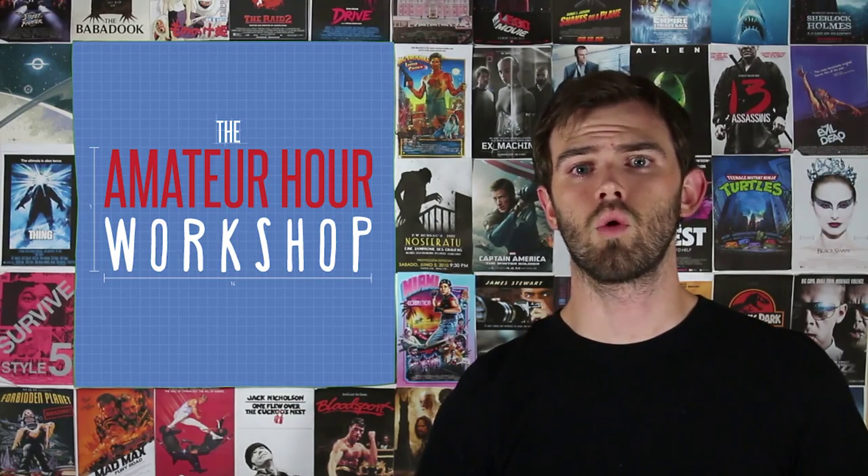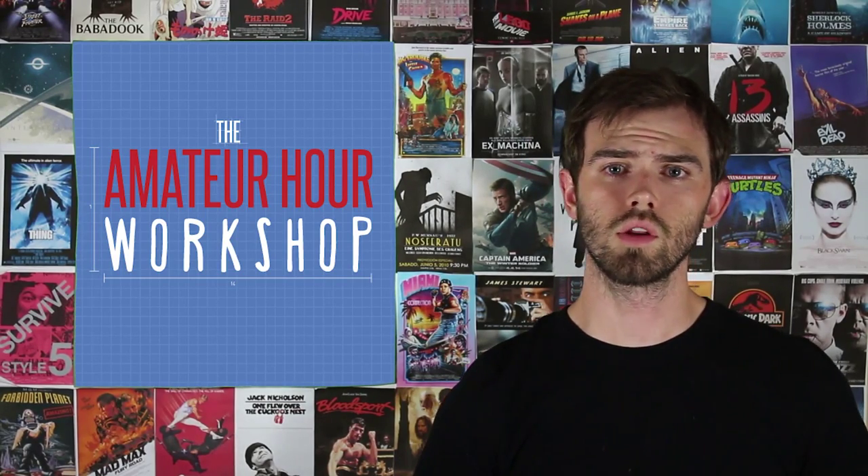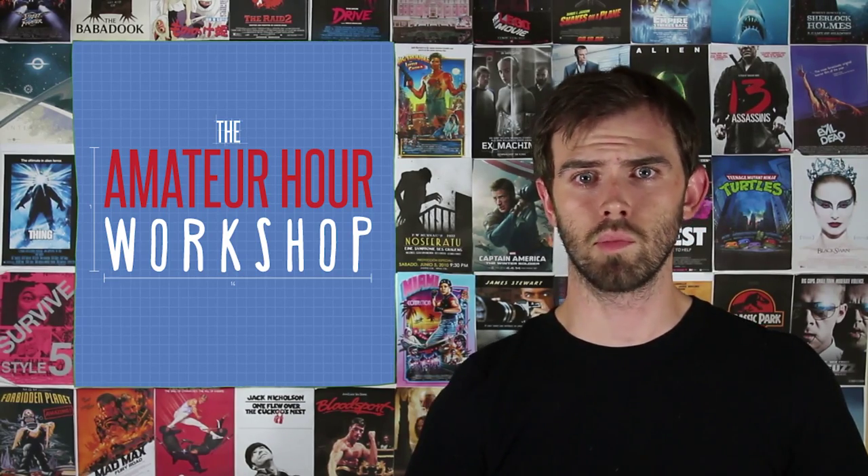Hello everyone and welcome to another episode of the Amateur Hour Workshop. This is where we take a look at equipment, tutorials, and how to safely dangle Tom Cruise off the side of a plane.